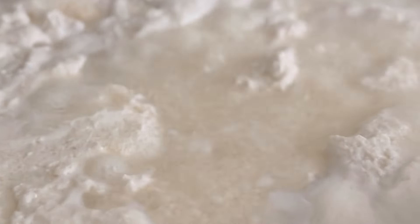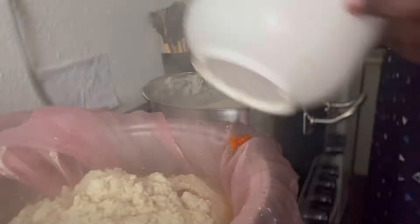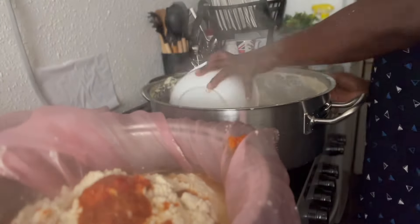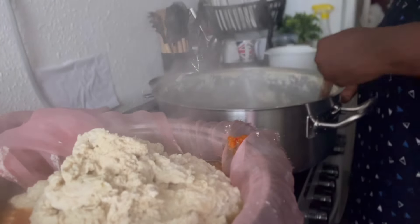After it has boiled, you put in your lime, lemon, or white vinegar. For this recipe I used both lime and vinegar because the quantity of vinegar I had at home was not enough, so I mixed it with lime. It then coagulates.